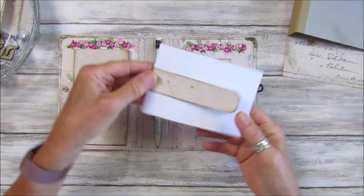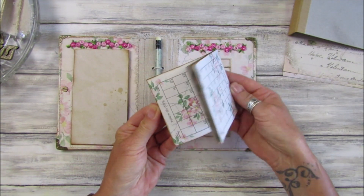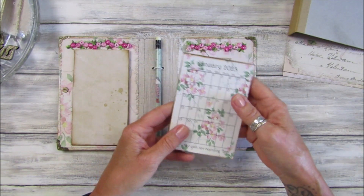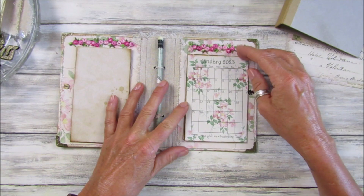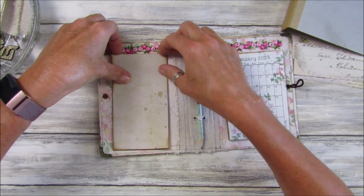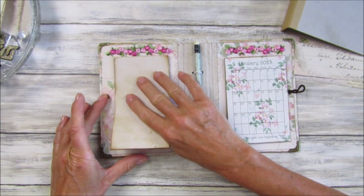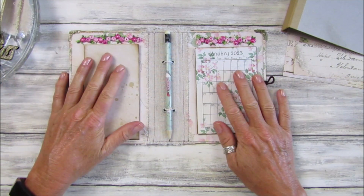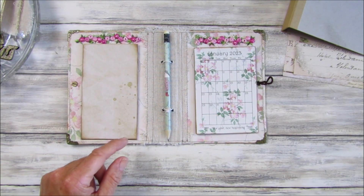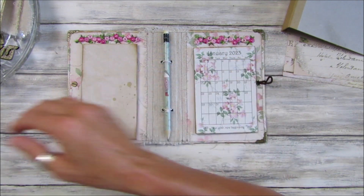These just slot out because I've made little pockets, and there's a little tab here which just slots into the pocket. I've printed the black and white one two to a page, so I think that looks really pretty and very shabby. There's a little bit of lovely rose trim on there, and I've done the same with a little notebook on this side — just made a little tab that slots into the pocket.